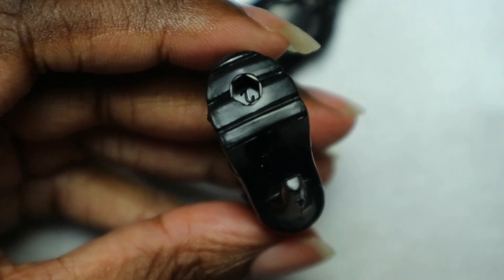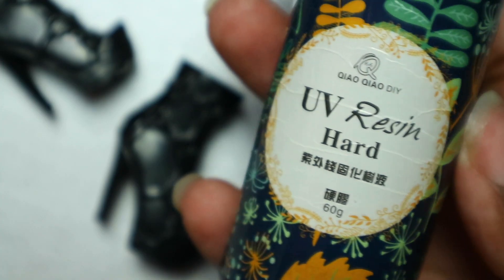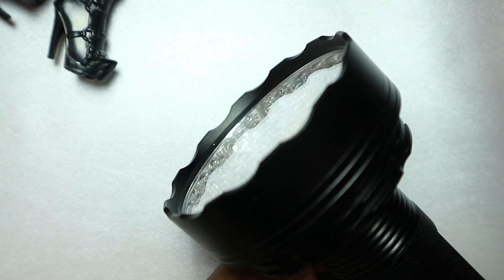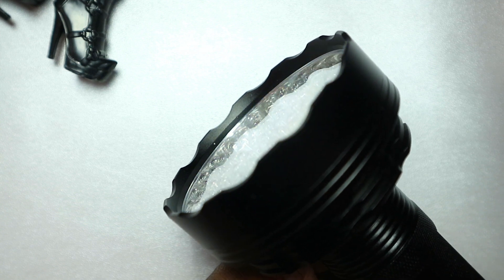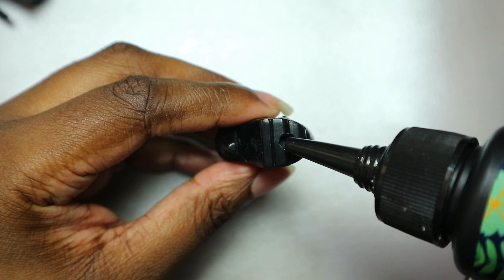The boots I am using belong to a Bratz doll. I used UV resin to fill the holes in the soles of the boots. Filling the holes left an annoying bump so I decided to use a 100/180 grit nail file to smooth everything down. This also helps keep the acrylic paint adhered to the plastic.